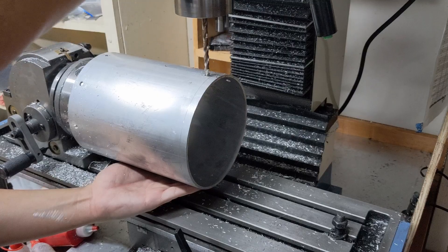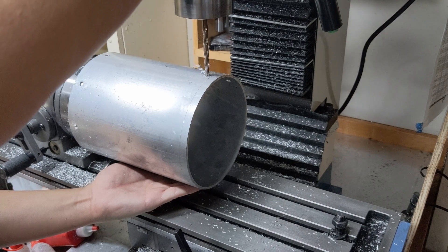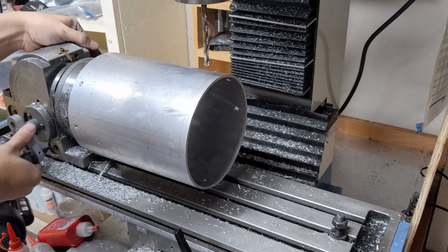It doesn't hurt to help support your part, but with how flexible this thin-wall tube is I'm not sure how much it really helped. Though it's better than putting your hand on the side closer to the drill, because that's how you will hurt yourself.